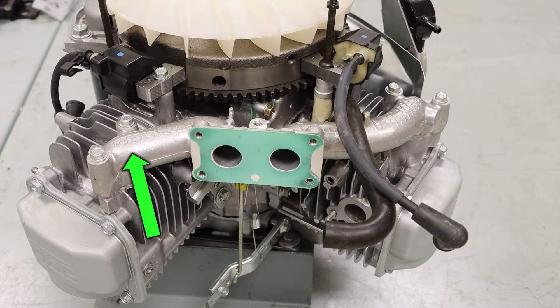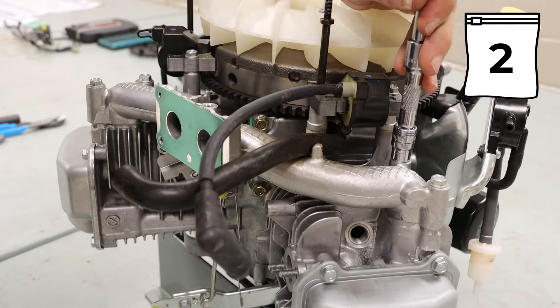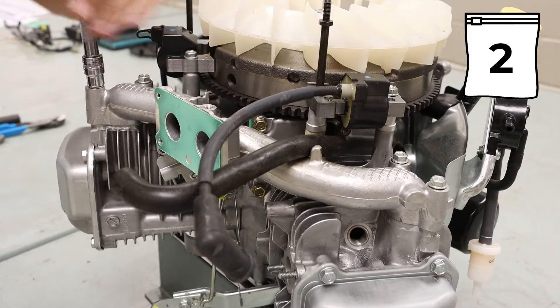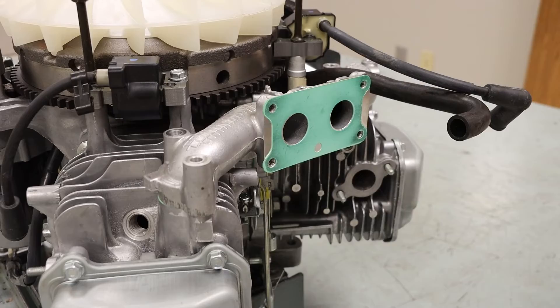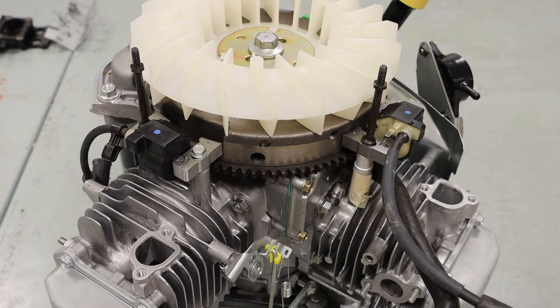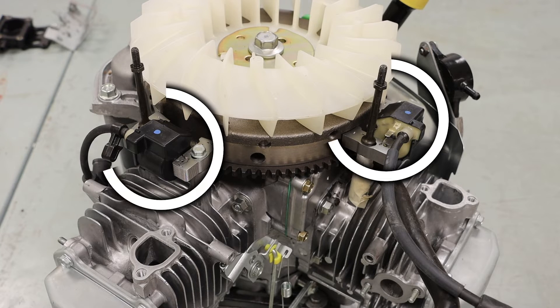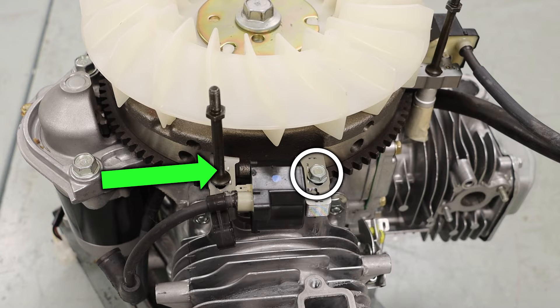Next, we will identify the intake manifold. This is held on by four 10mm bolts, and we can work that piece off. Taking a look at the top portion of the engine again, we will locate our two ignition coils. These are held on by one 10mm bolt and one 10mm stud bolt.